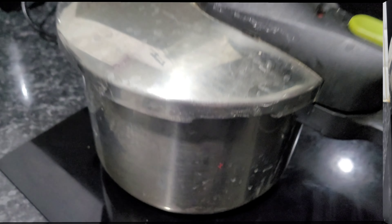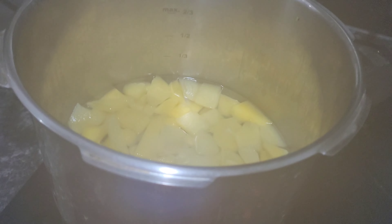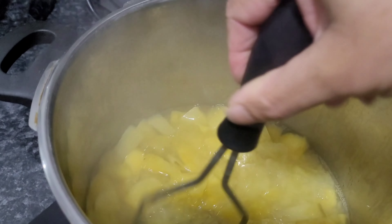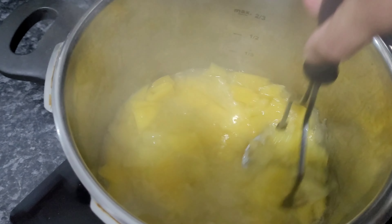Instead of using the essence, you can use the rose water. So now this is already cooked. I am going to mash the mango until it comes like a smooth paste.